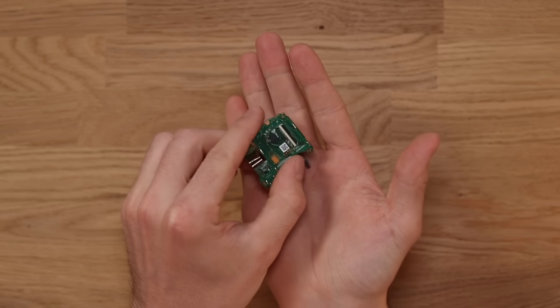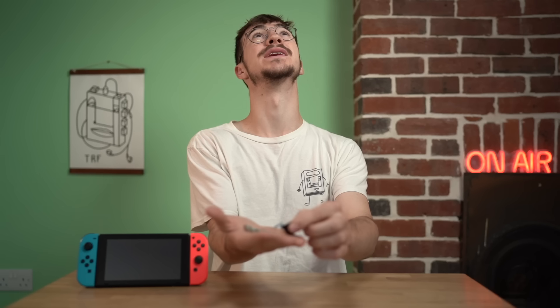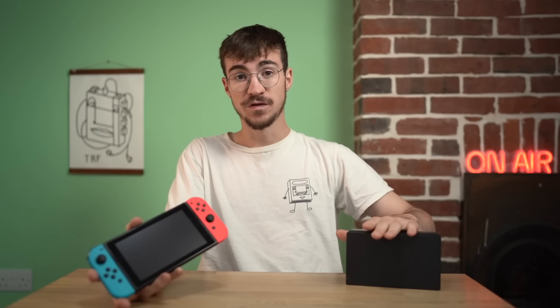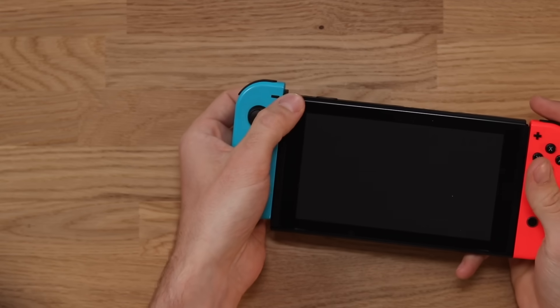I finally managed to fix a faulty cartridge reader and joystick. In all seriousness, I spent about £25 on parts, so that's £60 for the Switch plus £25 — about £85 total. That's a bargain for a Nintendo Switch which also came with the dock. A really nice little repair as well.